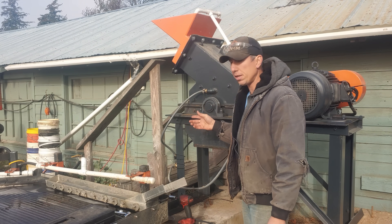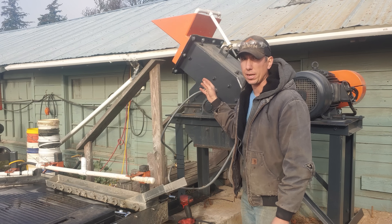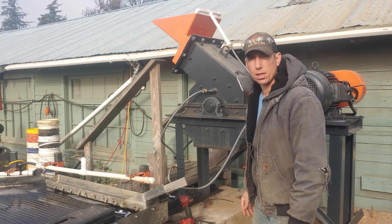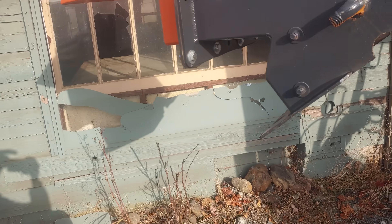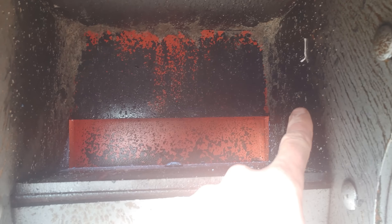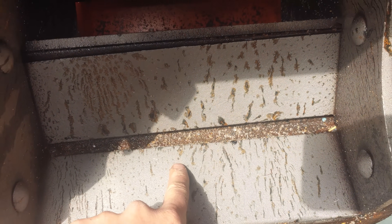First thing I'm going to do is get the hammer mill screen in. I've got to disconnect all the hoses because we're going to run this sample without water. I'm going to take the four bolts that hold the lid on off, and then we'll lift the lid off with the forklift and I'll show you what the inside looks like and how to change that screen. With the lid off now, I wanted to show you what the inside looks like. There's the feed chute, and we've got replaceable armor all the way around for wear surfaces. These two up here get worn the most, actually.